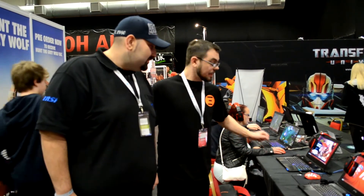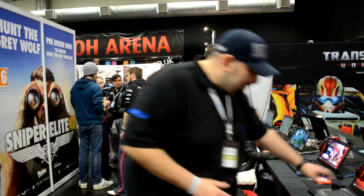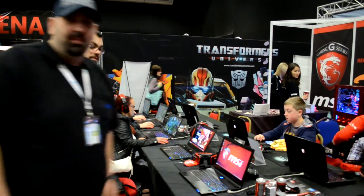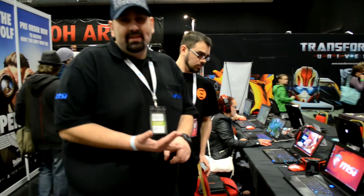Full backlit SteelSeries keyboards. I think I've just gone through the whole spec, but you really need to see one to appreciate it — it really is fantastic and thin. The only differences are the A70 and A60 models: one has one SSD and one has two SSDs. Both come with Killer LAN and both come with full backlit SteelSeries keyboards.